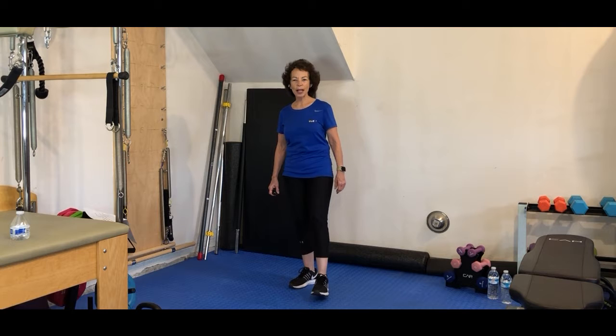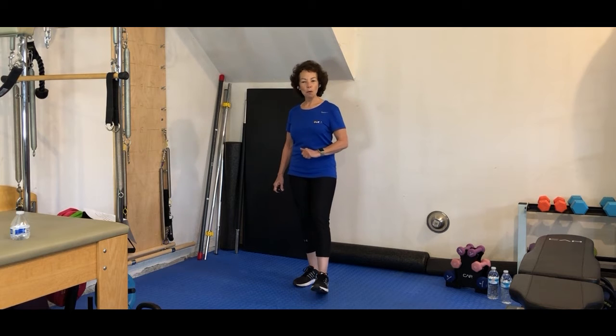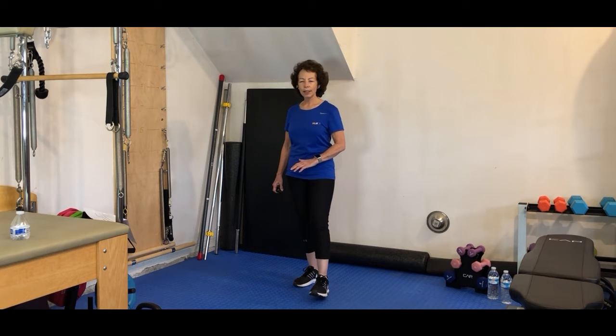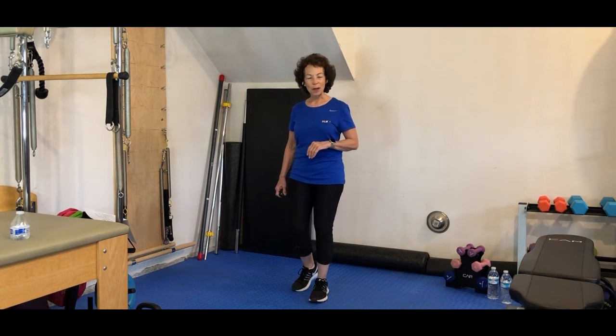Good afternoon. Welcome to Wreck-It with Healthy Living. This is our lunchtime workout. Are you ready to boost your mood and your energy level? Clear your mind after your morning craziness? Let's reduce our stress and jump into a great afternoon workout.